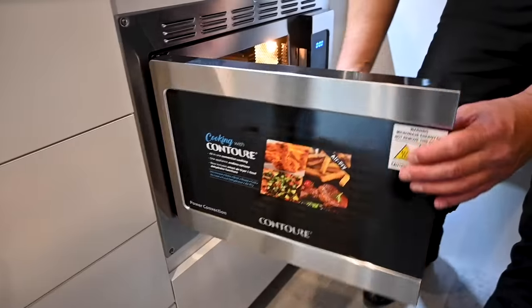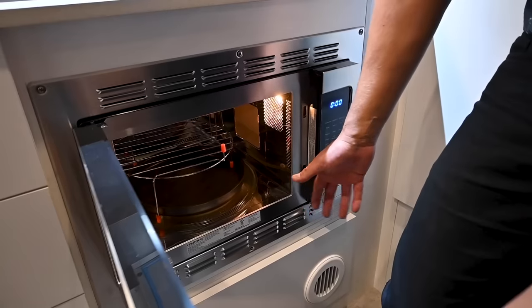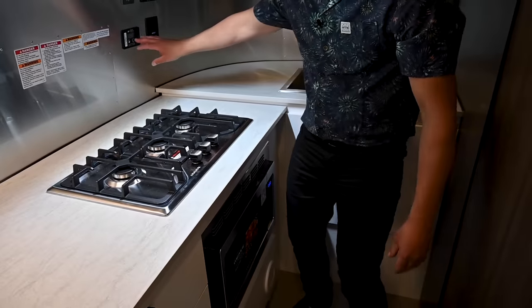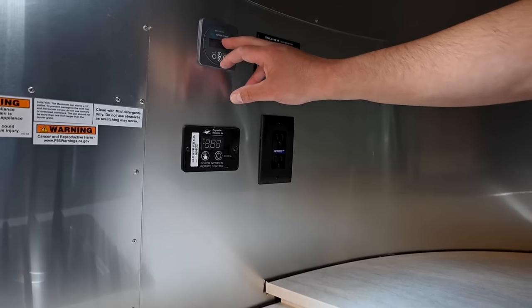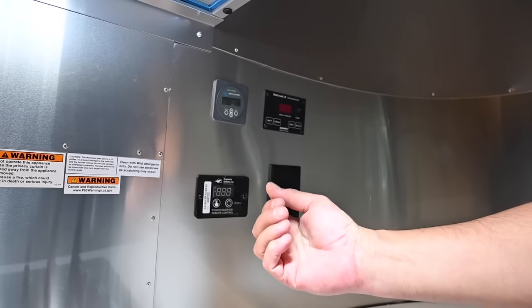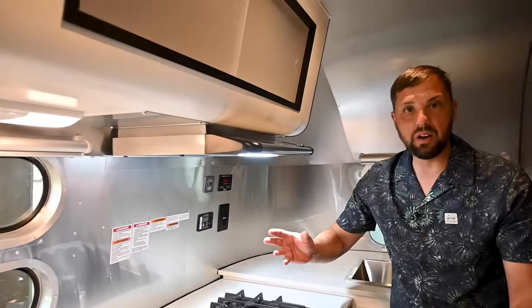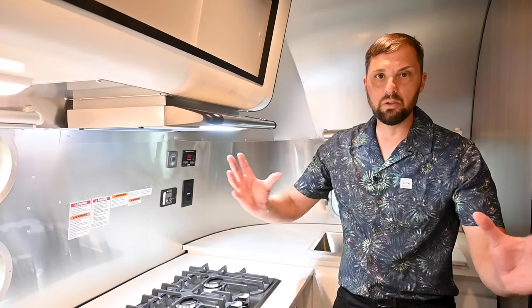The optional convection microwave is great — if you've never used one, it's just like using an electric oven except smaller, with a convection fan in the back. Over here you can turn the pure sine wave inverter on and off. There's the Victron MPPT solar controller display showing how much solar you're bringing in. Colonial Airstream also sells smart shunts and smart solar controllers so you can monitor battery capacity and solar input right on your phone.